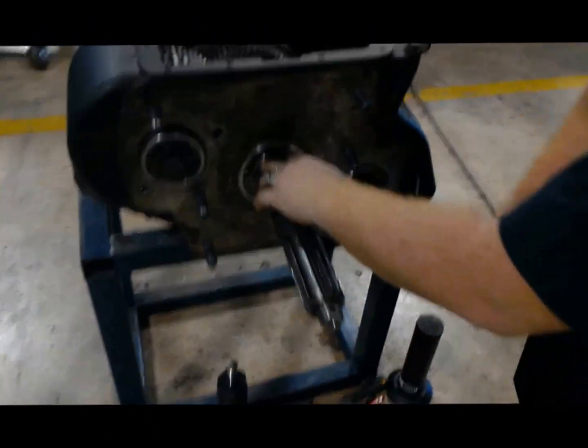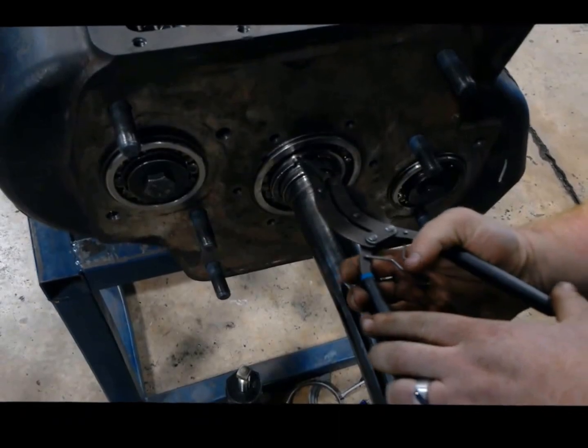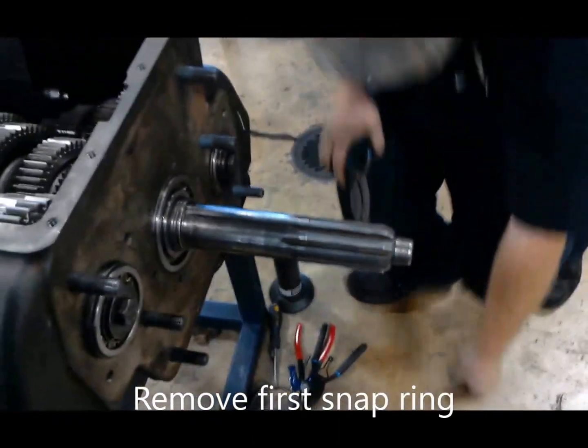First thing we're going to do is get this snap ring off. We've got a special set of snap ring pliers here. Pop that right off.